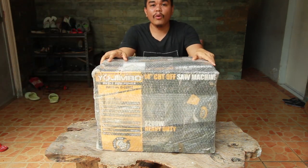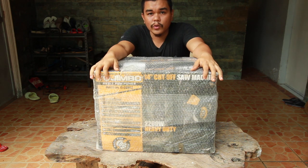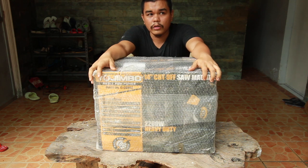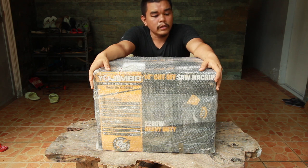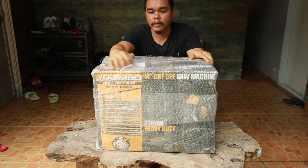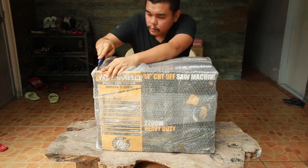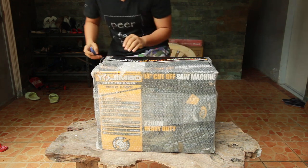Hi friends, I've got another package from Lazada. I ordered this last June 12, 2020 to pair with my welding machine. I also ordered this cutting machine — this is for the cutting of metals. The brand is Yojimbo. Let's unbox what's inside the box — this is the cut-off saw.